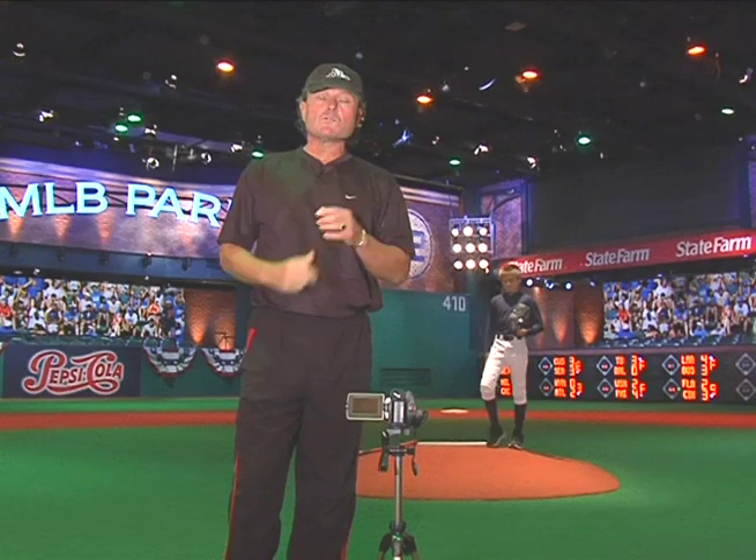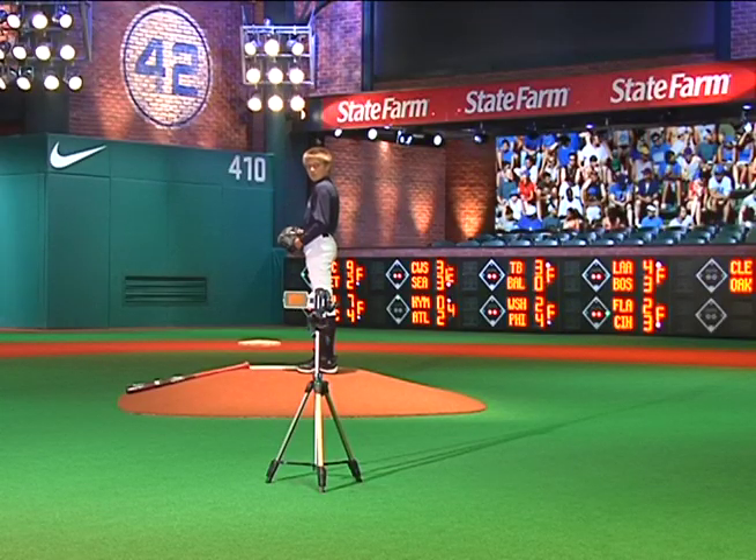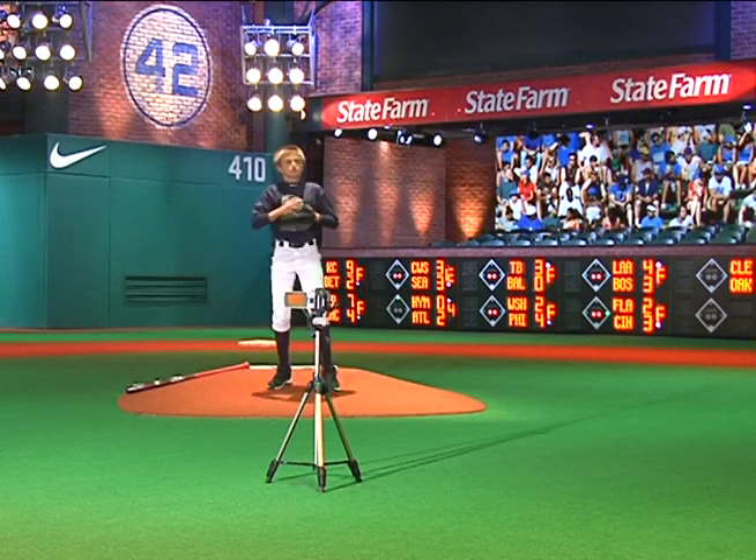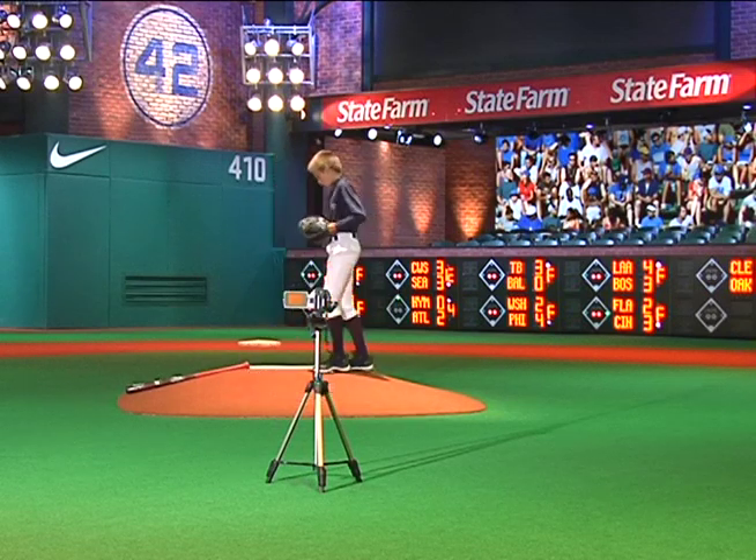From here, Matty will make three more pitches. It is very critical that the pitcher is in full view. We get the landing foot as well as a full view of the arm at release point.